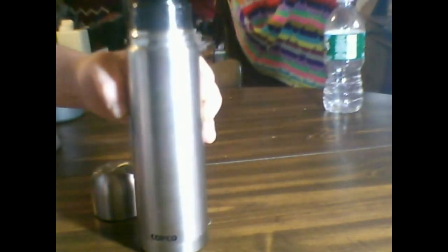My favorite method: bringing it with you. I have a nice 16 ounce thermos here that's double wall stainless steel from Capco. The thing works great — keeps your coffee warm for 12 hours.